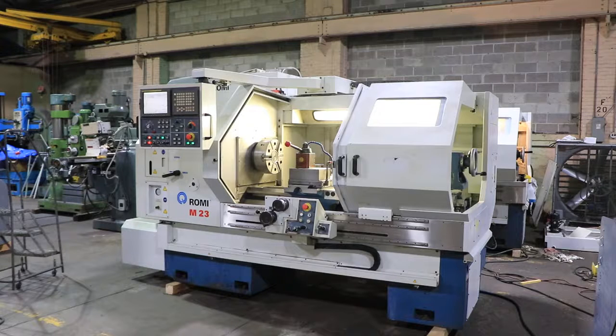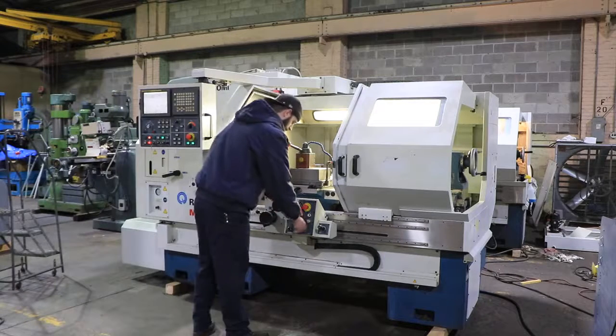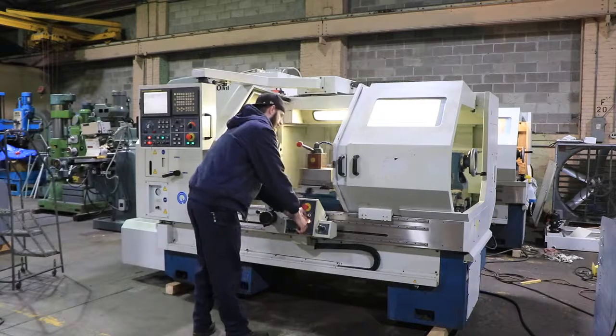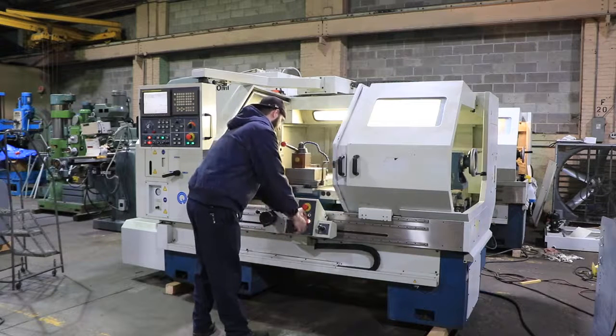We're going to run it for you. The machine has a FANUC-21IT control. It also has electronic hand wheels, so you can simulate manual hand wheels and do a part in teach mode.